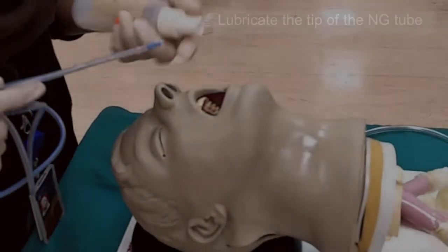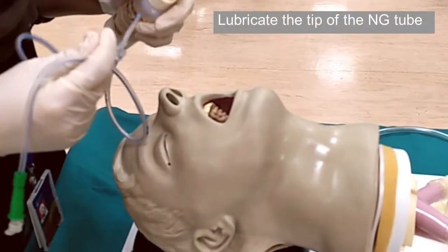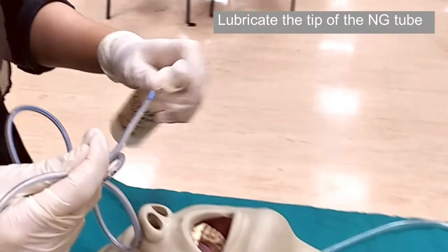Before insertion, lubricate the tip of the nasogastric tube, either with lignocaine spray or gel. If available, a local anesthetic spray can be used on the back of the throat.